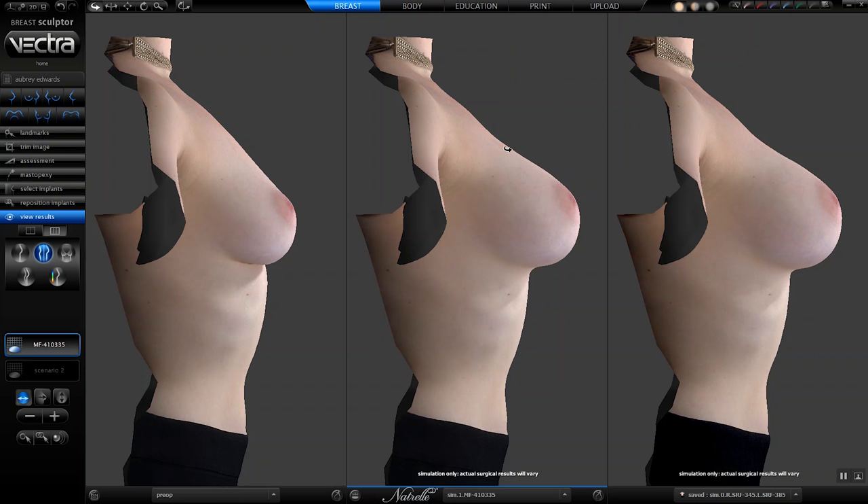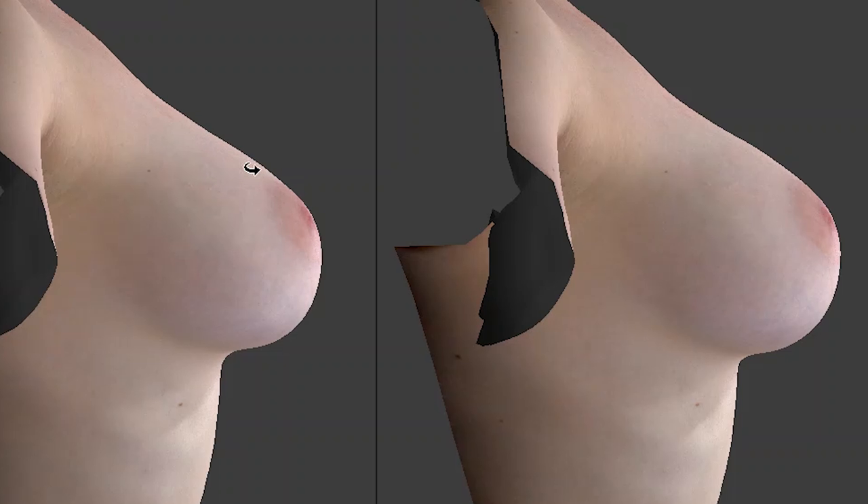What you see here is that this is a much smoother transition, a smoother slope. And when you look here, there's a very subtle increase in fullness that you don't have here. It's subtle, but there is a difference. And that's the main difference that you're going to appreciate between a gummy bear and a high profile implant.